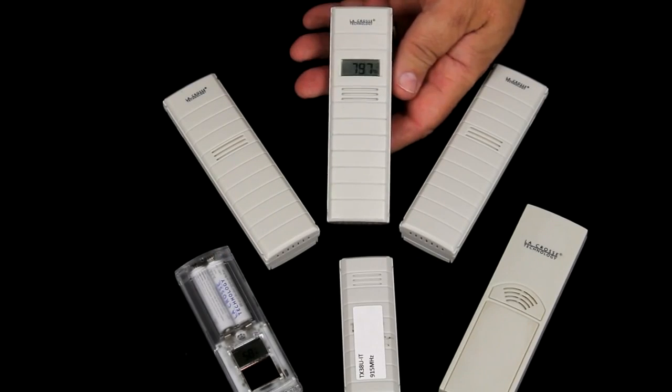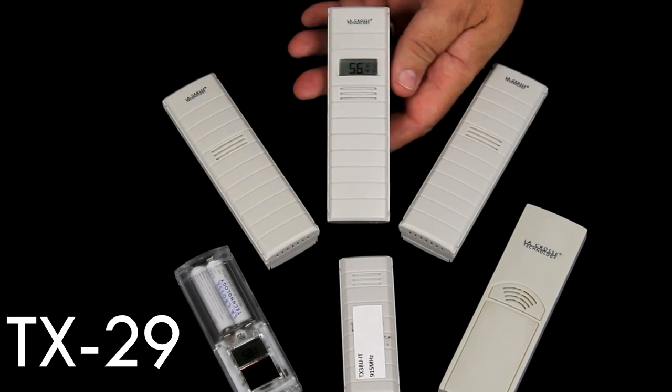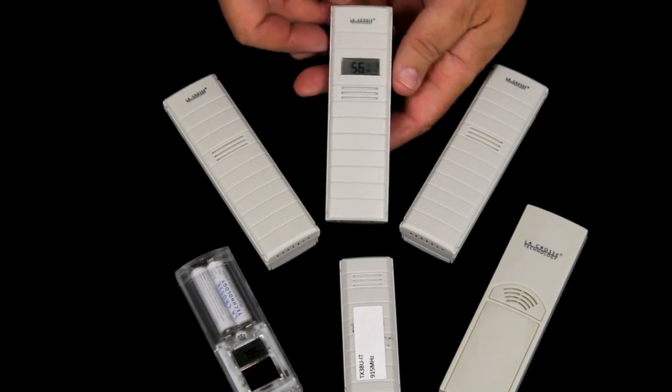The TX29UDTH is similar in that it does have a display with the outdoor temperature and humidity. This is a battery operated sensor.